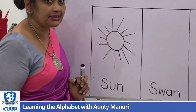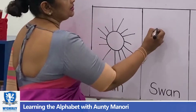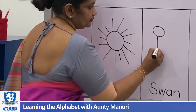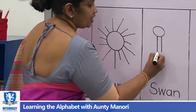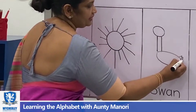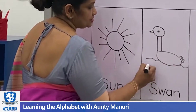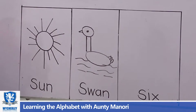Do you know what a swan is? It's a water bird, similar to a duck, but the swan has a long neck. Two standing lines, now drop and move up. And then I am going to put some feathers here, and then the eye and the beak. This is the swan, which starts with the letter S.